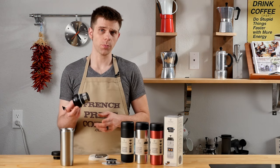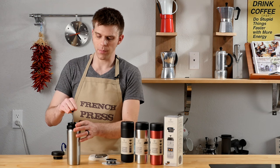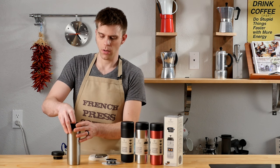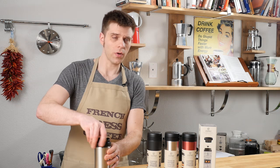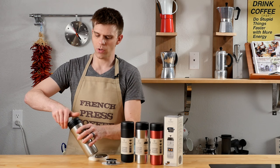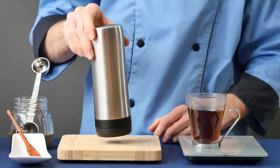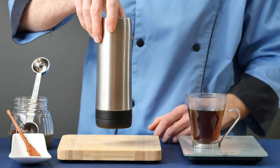Being on the go with the Espro Travel Press is super easy. After you have brewed your coffee by depressing the plunger, you can make sure the drinking lid is screwed down on top of your carafe. Then you have the travel lid, which you attach on top of that. Once you've tightened this down, there are no leaks — this is going to be really easy to carry around, throw in a bag, and just be on the go.